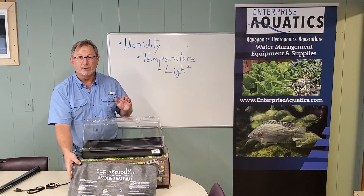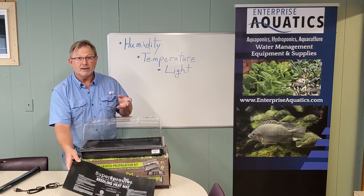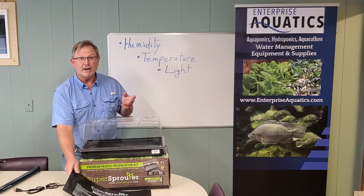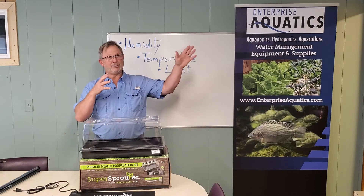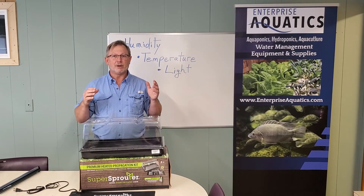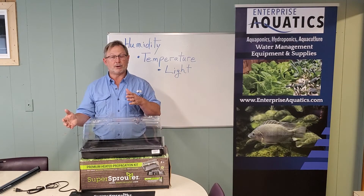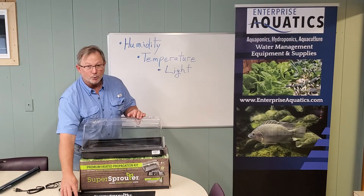All of this comes in one kit. The first thing I would add is a thermostat, which is available for this heating mat, so that you can control the temperature — because you don't want to just turn it on and leave it blazing into the 80s, especially if you're trying to culture lettuce seeds or other seeds where you want the temperature in the high 60s. A thermostat can go well here.